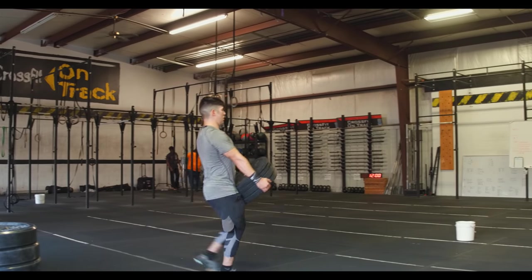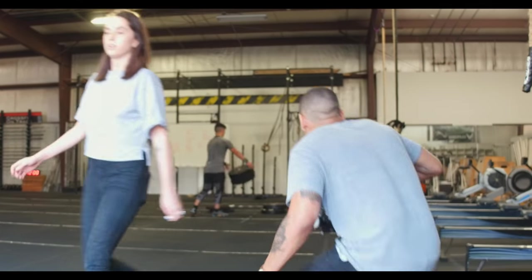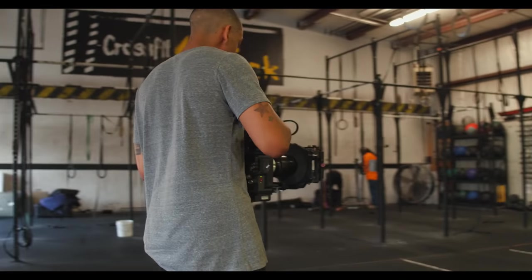On my location scout I knew right away that I wouldn't use any available lighting on the shoot. There was a lot of space and mounting points to light in this gym, which is really a DP's dream, so it was pretty easy to light.